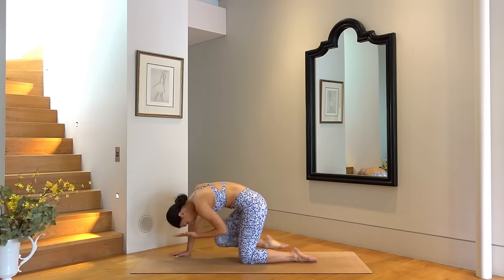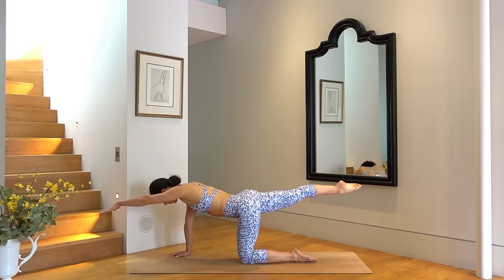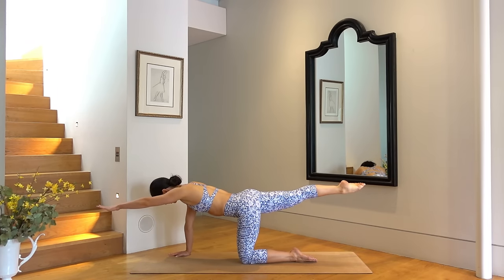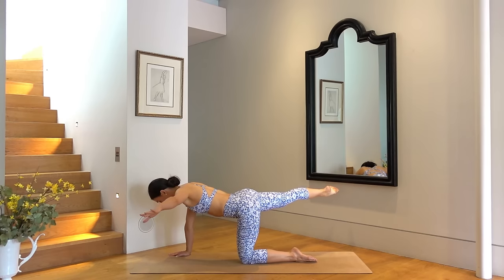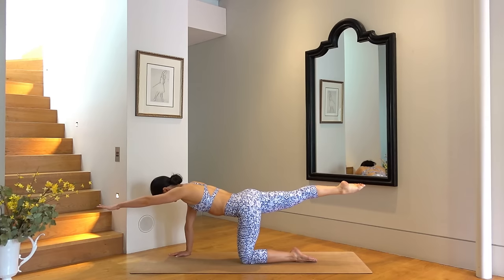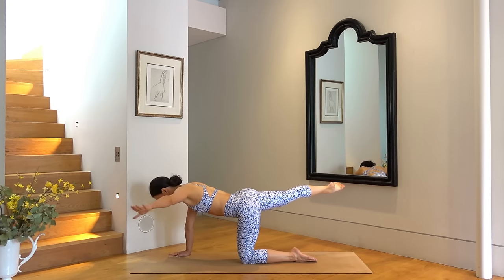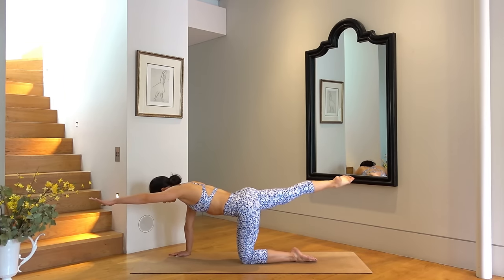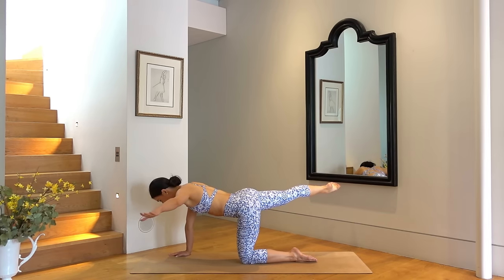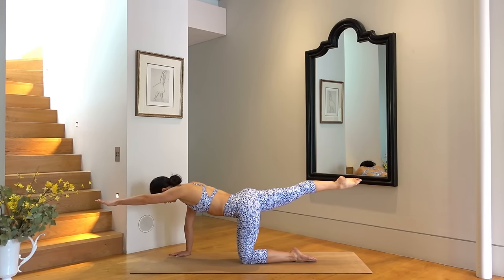Last one — hold your arm and leg long. Exhale open your arm and leg out to the corners of the mat and then inhale back through center. So exhale open, inhale close. Remember we're trying to keep our arm and our leg at exactly the same height as we slide them open. This is really challenging for our core, so keep breathing. Last one, good job.